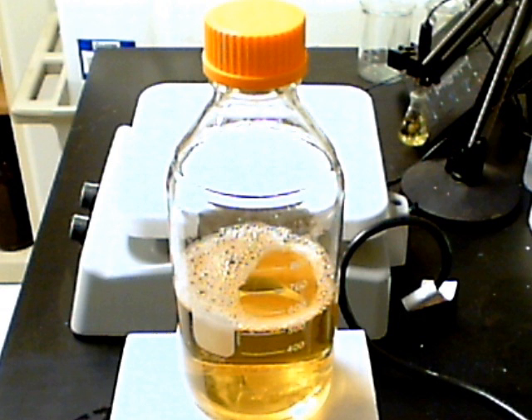Carefully pour the liquid into a container that is safe for autoclaving, such as shown in the example. Autoclaving is necessary to kill any microorganisms, such as bacteria or fungi, that may have contaminated the solution. Sterile or aseptic conditions are an absolute requirement when using microbiological techniques. This solution is now ready to be autoclaved, and can then be poured into petri dishes or culture tubes to be used in our study.